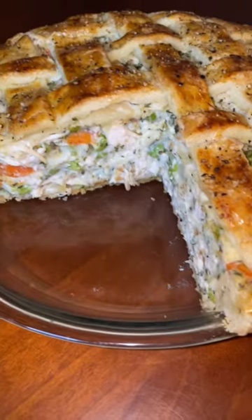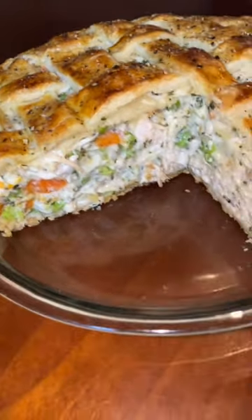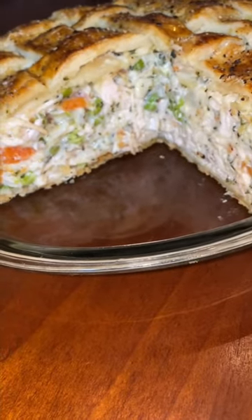Fresh out of the oven, boy. And she stacked like that — just full of meat, full of chicken.